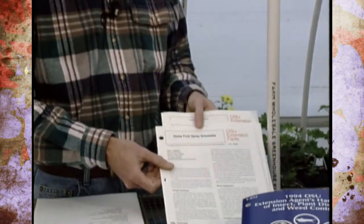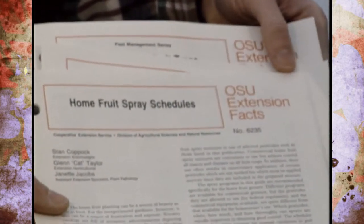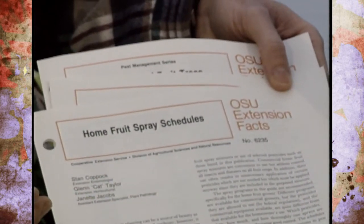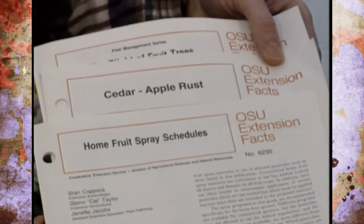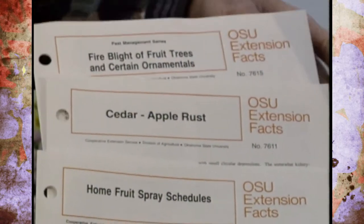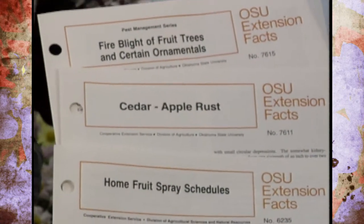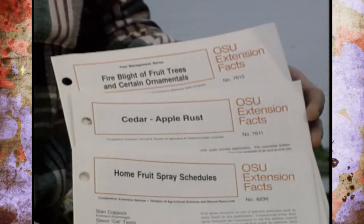Sometimes this is very confusing for people, but we do have some information to help you out. Fact sheet 6235, Home Fruit Spray Schedule, is a good one — it's being updated and some counties don't even have access to it yet, but it should be available very soon with the correct information. Also, 7611 on Cedar Apple Rust and 7615 on Fire Blight of Fruit Trees cover some of the most common diseases on apples and pears. Those are some you can pick up at your county Extension Office.